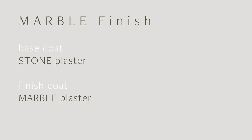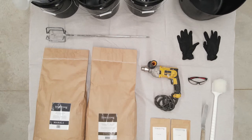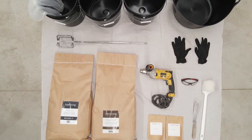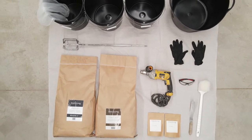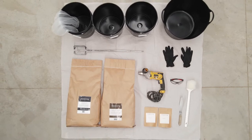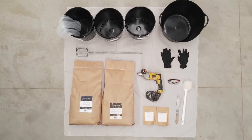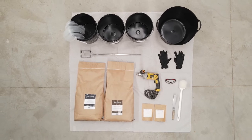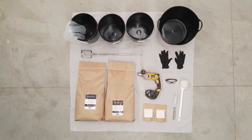The stone base coat provides just the right amount of absorption and can cover minor defects in the wall surface. For mixing Limestrong stone and marble, you'll need clean buckets, a large 10-gallon tub, 5-gallon paint strainers, a 1200 RPM variable speed mixing drill, an egg beater style mixing paddle, rubber or neoprene gloves, eye protection, a bucket scraper, pigment, Limestrong stone, and Limestrong marble.